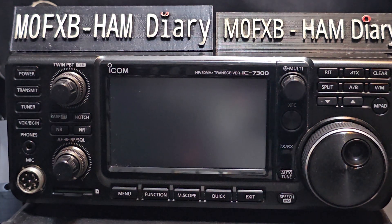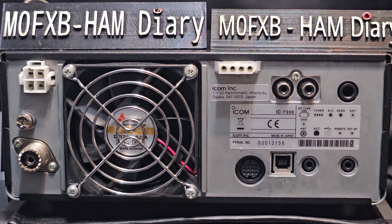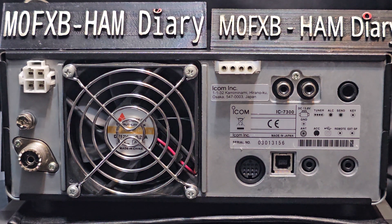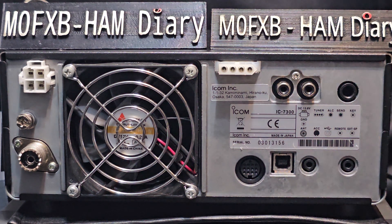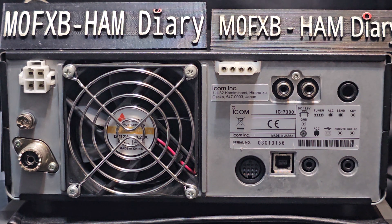Let's take a quick look at the back first. There's a nice big fan, which I think is not noisy. Your 4-pin power supply does come with an EMC reducer stroke filter, and there's a cable that you connect there as well. SO239 — only one antenna connection. Then the tuner connector, and here you've got your ALC and send, which I believe is for an amplifier.